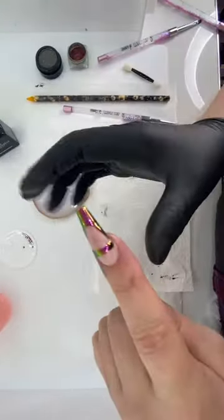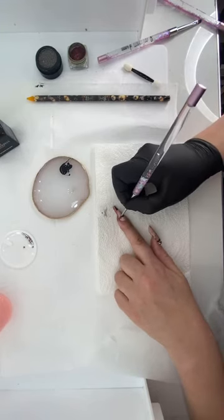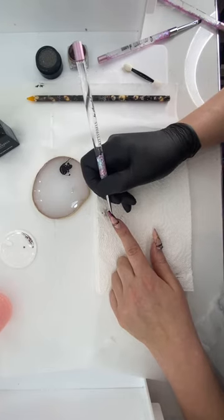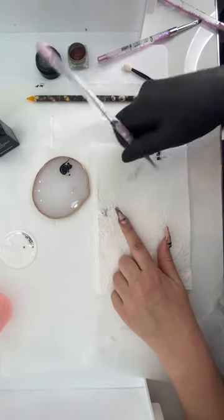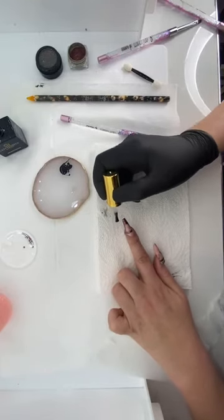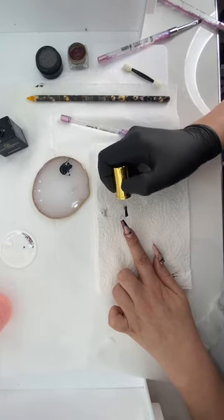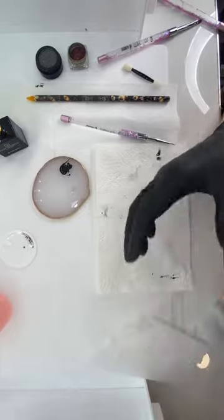Now we've got our pigment on, we need to protect it, so we go back over again with another layer of top coat. There are about four layers of top coat on a set like this — it's mad how many layers you have to do, but it's very worth it at the end. Once I've got my smile line in again, carve all of this edge in with a nice layer, and make sure it's smooth. Always cross-check before you put it in the lamp, because once it's set, you'd have to take it all off to redo it.